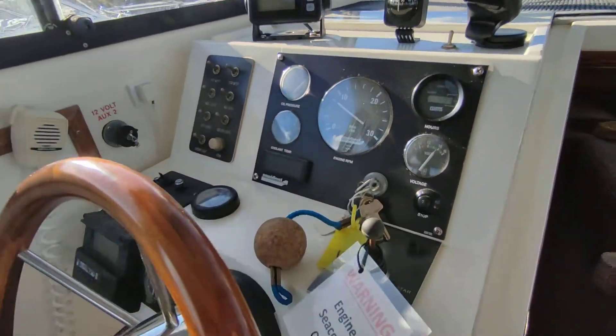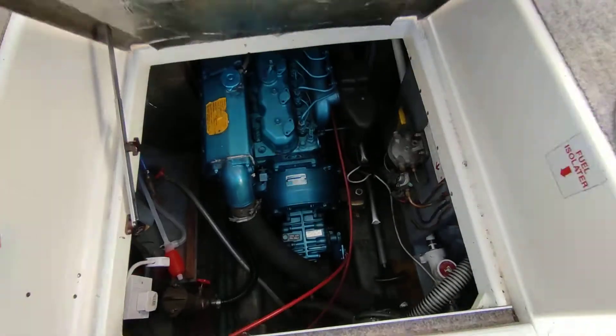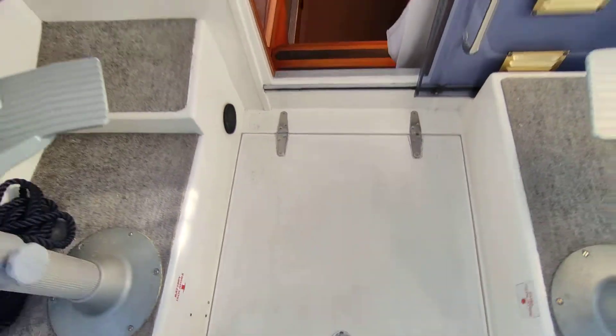As you can see, she runs absolutely beautiful. The engine is just under my feet here, running just like a diesel should.